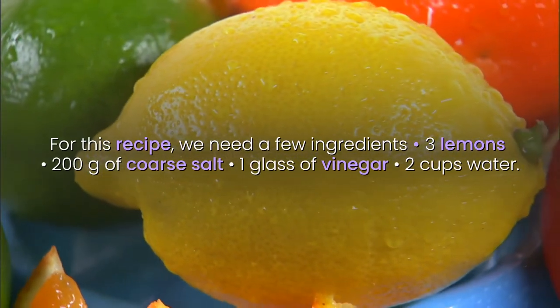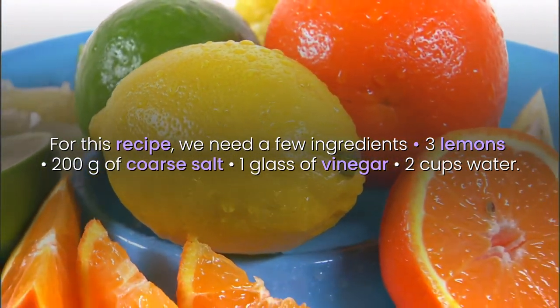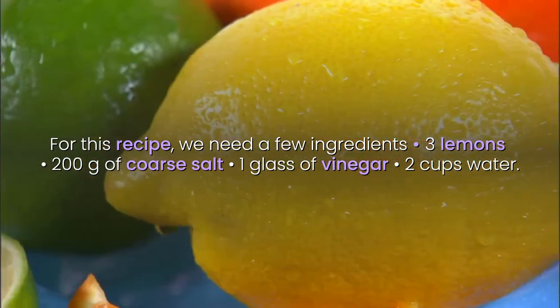For this recipe, we need a few ingredients: 3 lemons, 200 grams of coarse salt, 1 glass of vinegar, and 2 cups of water.